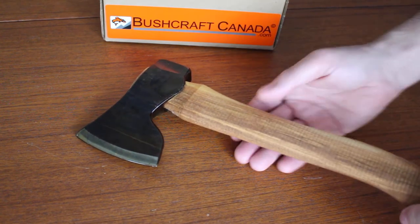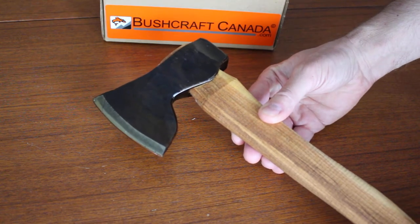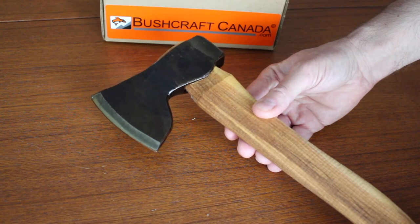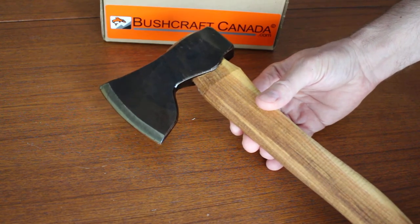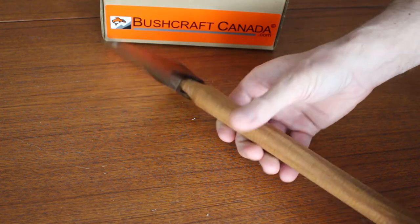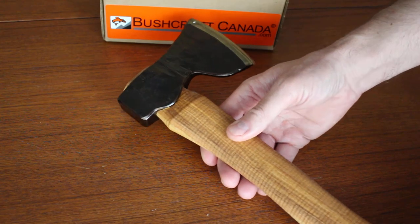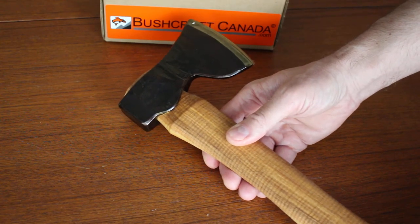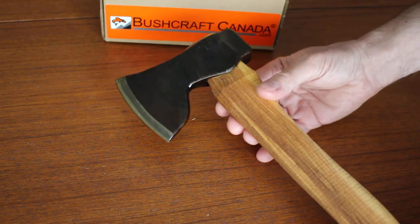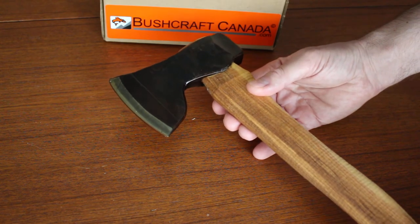Hello, Paul Robinson from bushcraftcanada.com. I'm doing a quick video today on Sveni Darv's outdoor axe. I haven't done a video on one of these before, despite the fact that we've stocked them for a very long time. That's probably because it's always difficult to get enough stock — they tend to sell out very quickly. But we do have some stock at the moment, so it's always nice to show off a really outstanding handmade outdoor tool like this.